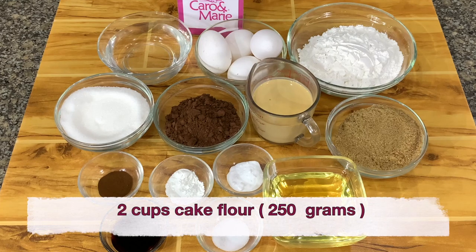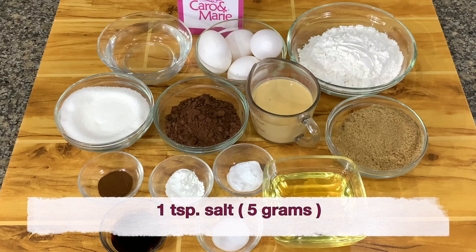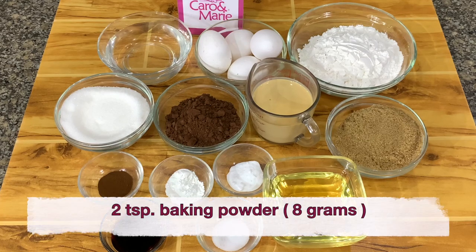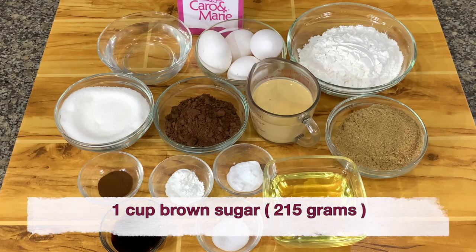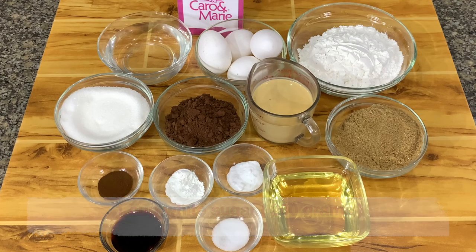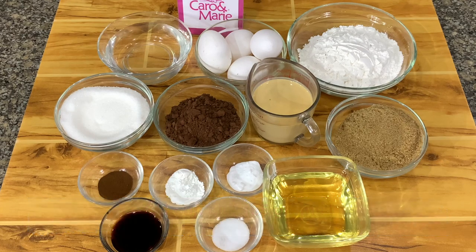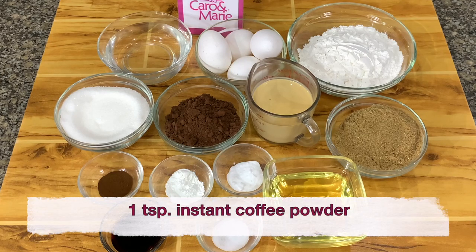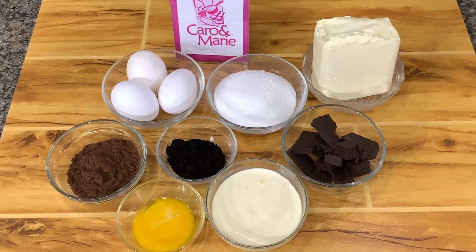you need two cups of cake flour, three-fourths cup of cocoa powder, one teaspoon salt, two teaspoons baking powder, one and a half teaspoon baking soda, one cup brown sugar, one cup white sugar, four eggs, three-fourths cup evaporated milk, three-fourths cup of oil, one tablespoon vanilla, one teaspoon instant coffee powder dissolved in one cup of hot water.